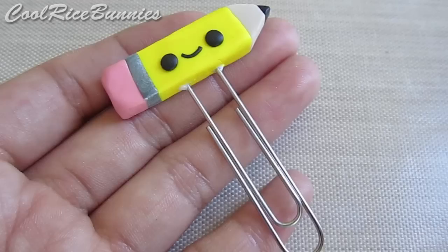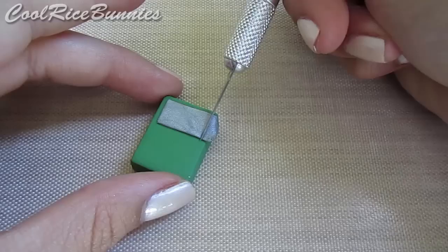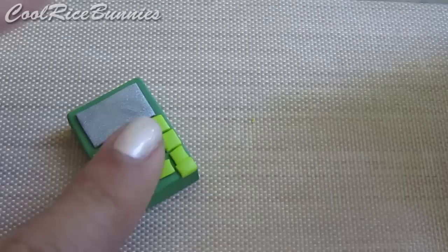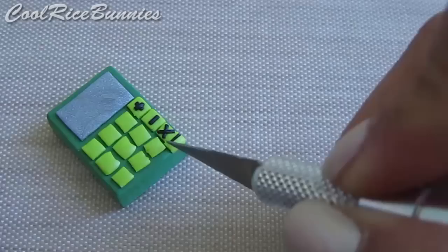To make the calculator paperclip charm, roll out a color of your choice and then cut out a rectangle. After that, take some gray or silver clay, roll it into a thin sheet, and then cut out a screen for the calculator. To make the buttons, roll out another sheet of clay and then cut out small squares. I placed 4 squares on the side for the addition, subtraction, multiplication, and division keys, and then 9 other squares for the numbers. You can put as many squares as you want for your buttons, since there are more than 9 numbers on a calculator. Once you've finished adding the math symbols on with black clay, it will look like this, and then you can add a face.